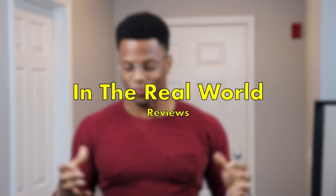I've missed doing these videos. We are back with another in the real world review. If you've missed the other videos like this, check out this playlist — I've done several of them.